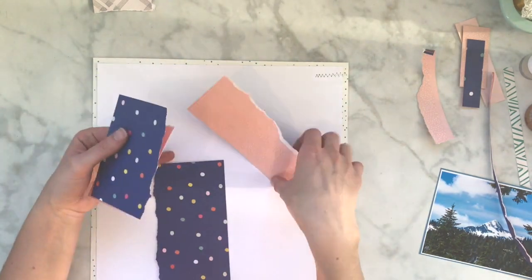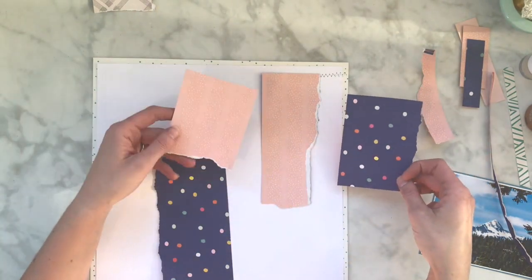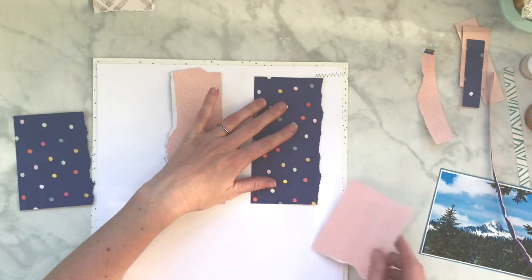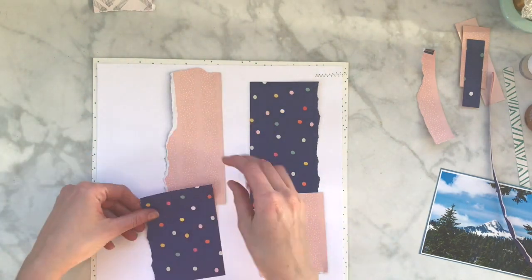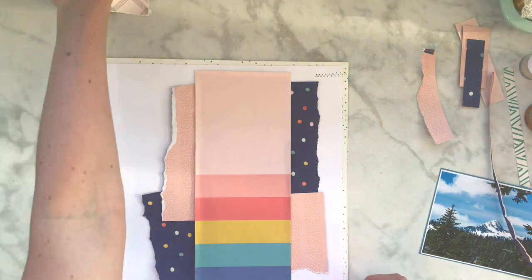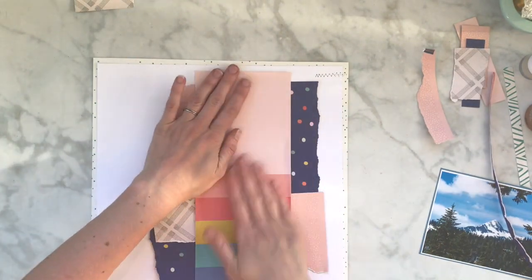I've been doing a lot of mixed media, so I kind of felt like this layout would be a good time to just play around. I did play around with different sizes for those papers, and she did a lot of black and white for both sides.